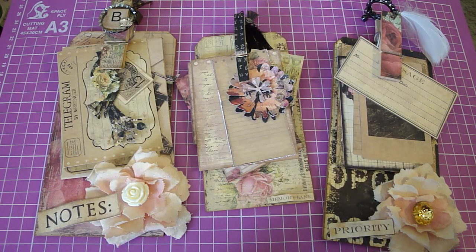Hi everyone, just a really quick video. I'm going to be hosting a clothespin tag clipboard swap on my blog, and I'll have the link down below if you'd like to participate.